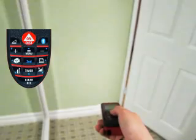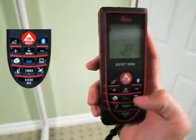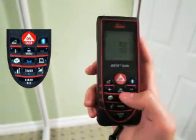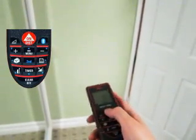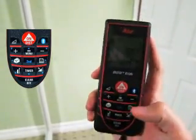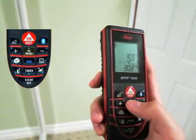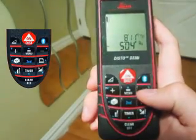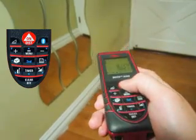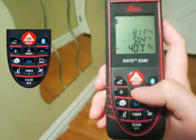To add measurements together, take one measurement, press the plus button, and then take the second measurement. You can add as many measurements as you want. When you're done, just press the equal button to add all the measurements together and show the calculations on the display. To subtract one measurement from another, take one measurement, press the minus button, take another measurement, and then press the equal button.